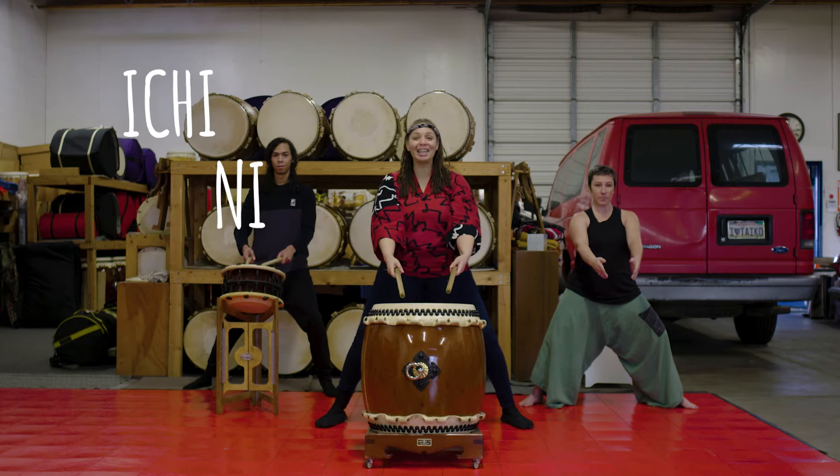Fantastic. Let's put that together — four suku and four doko. Ich, ni, so, re.